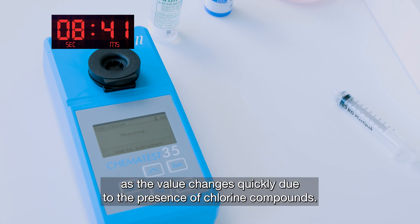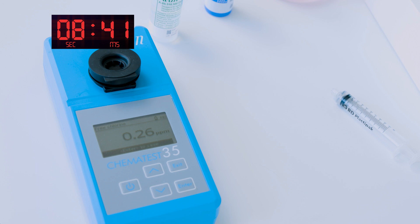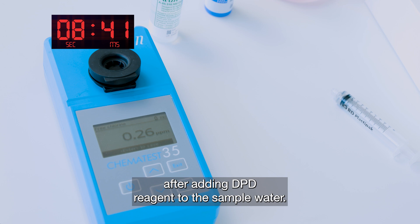It's crucial to be fast as the value changes quickly due to the presence of chlorine compounds. Here, the manual measurement was launched 8 seconds after adding DPD reagent to the sample water.